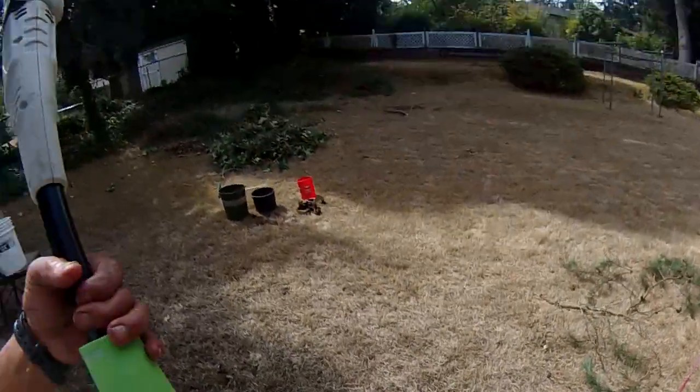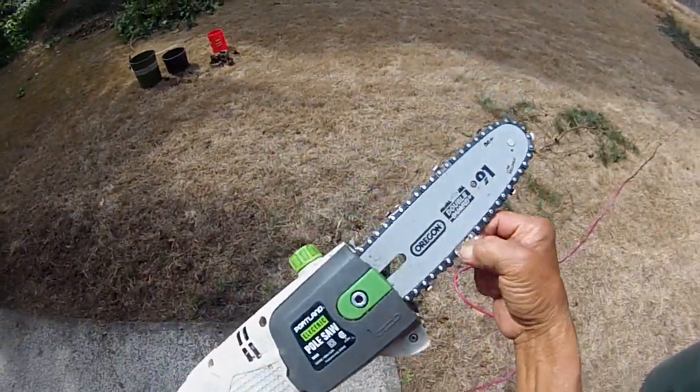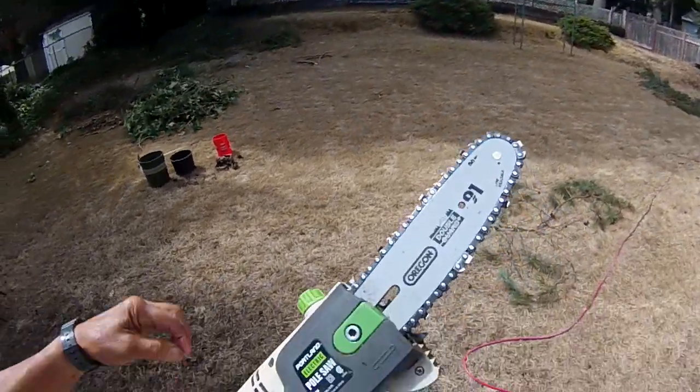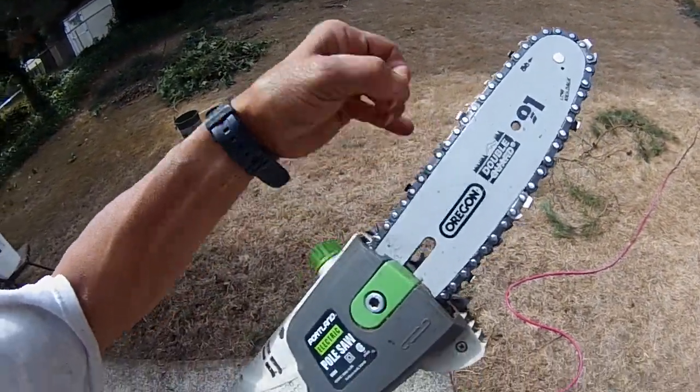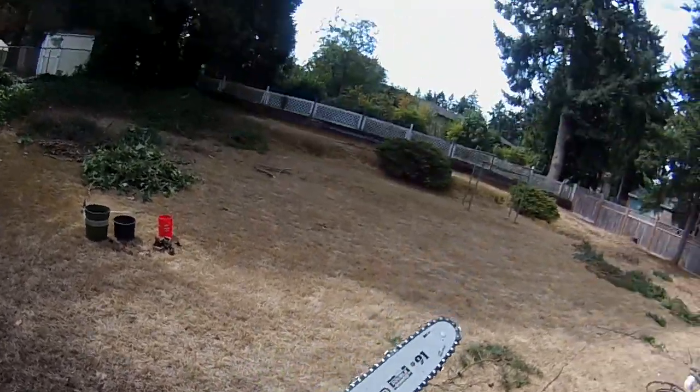This is a pole saw. This is for my son — he let me use it. I had to take the blade off because this thing came off. It does come off. All you do is take this guy out with an Allen wrench, and then you have the blade.